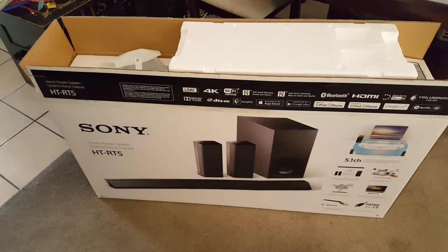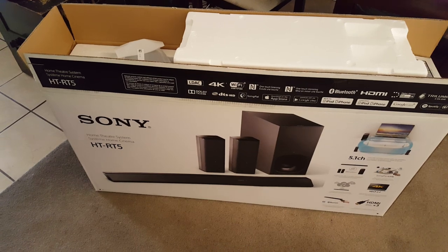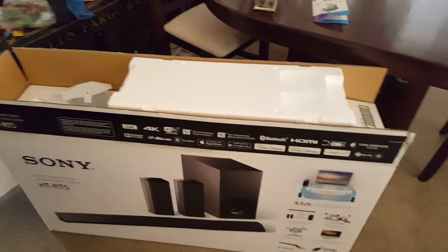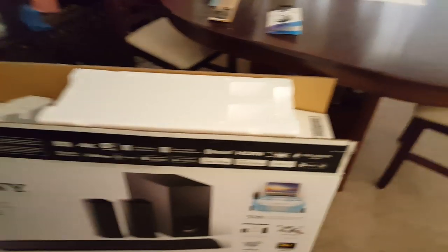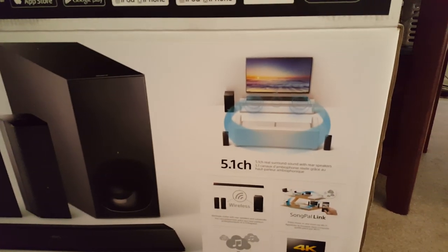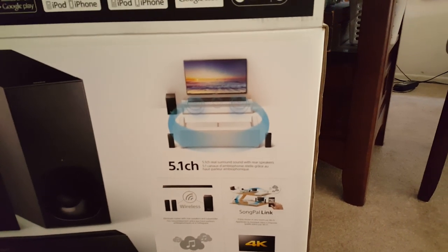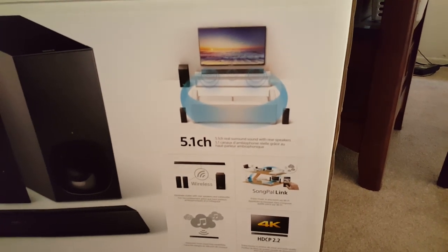I picked up the Sony HT-RT5 Home Theater unit. It's supposedly a 5.1 channel surround sound system with rear speakers. The appealing thing was that the rear speakers were wireless, so I wanted to give that a go and see how it was working.